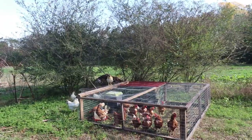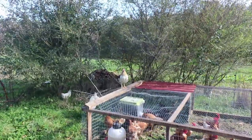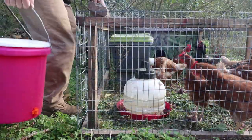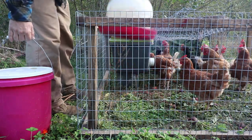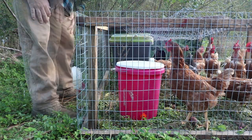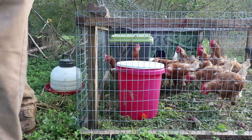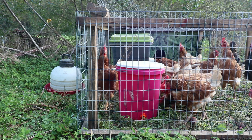Our 'house chickens,' as we like to call them — the ones that are loose — are starting to feel really roostery. Well, they're already pecking it. All we need now is Pecky, the emotional support chicken. Look at that, they're on it already.